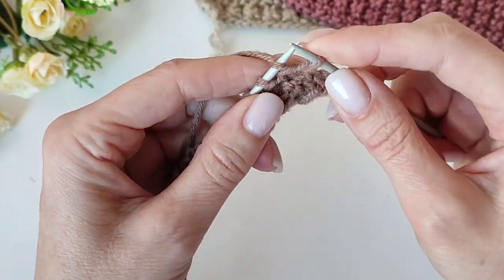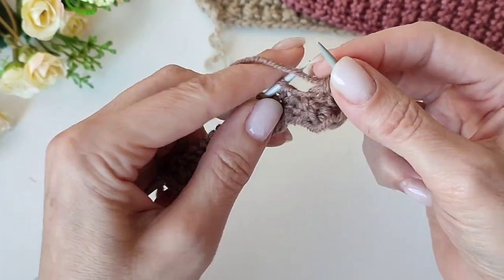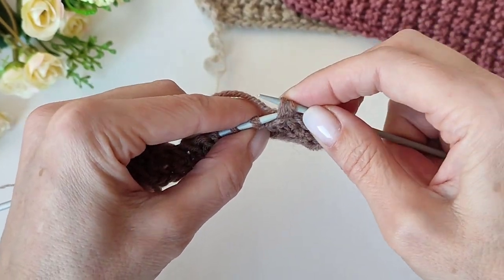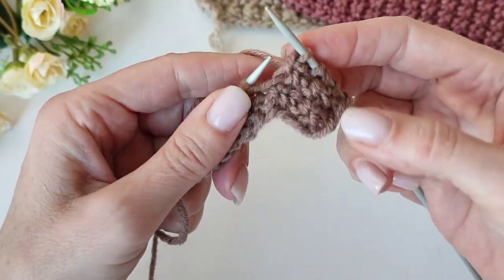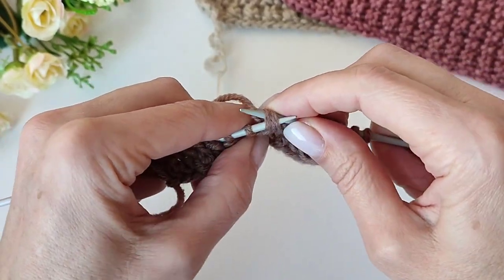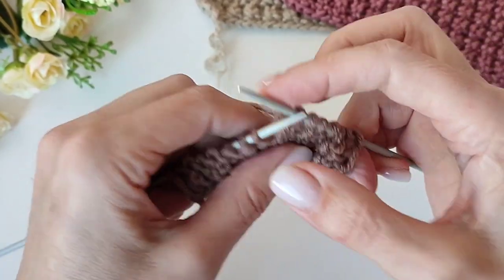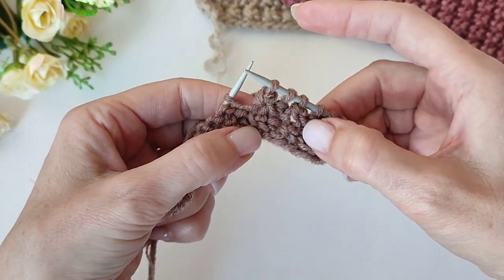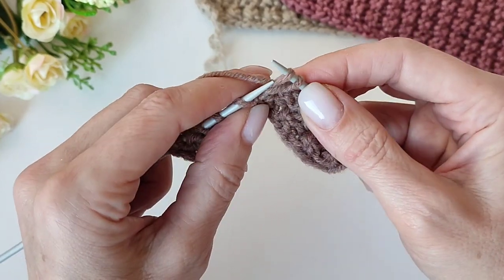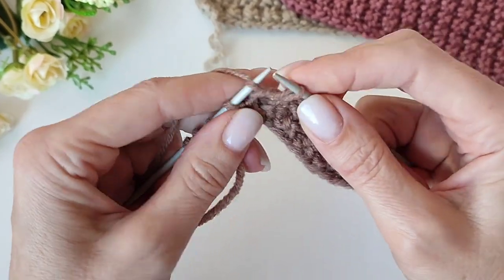Четвёртый ряд делаем то же самое — узор точно так же вяжется. По большому счёту, узор из одной двойной петли и одного ряда, потому что узор вывязывается только в одном ряду и одинаково. Единственное, что можно сделать — попробовать расположить эти узелки в шахматном порядке. Я ещё не пробовала, но, возможно, попробую — тогда вообще интересно будет, вот такие вот мини-шишечки.